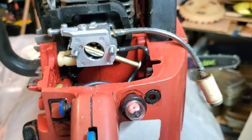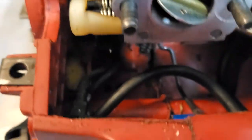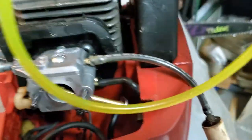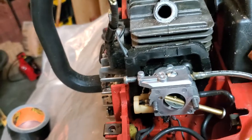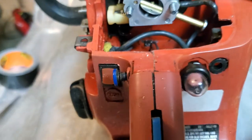I'll show you how I connect them on a chainsaw. This is a chainsaw that's not really working, but it demonstrates the concept. Inside the tank you can see two lines coming out. The gas line comes through from the tank and connects to the gas barb on the carb. The return line goes into the primer bulb and then back into the gas tank.